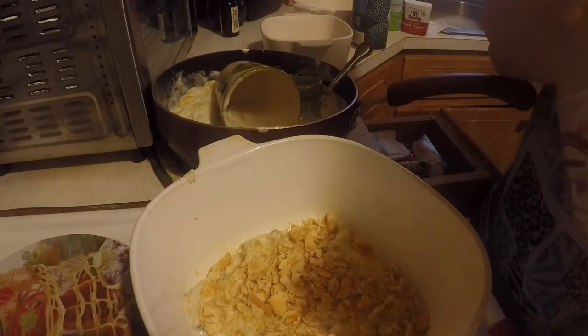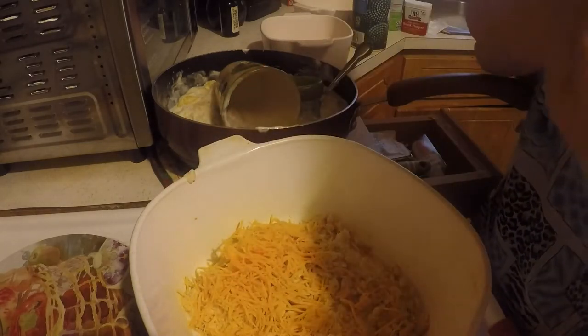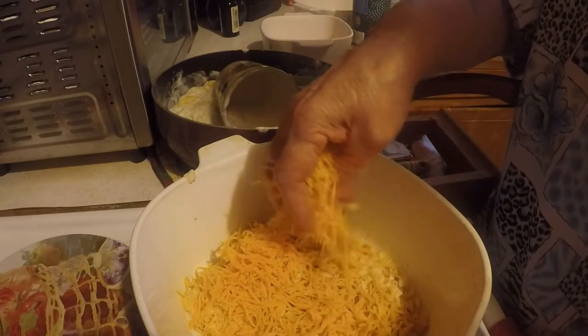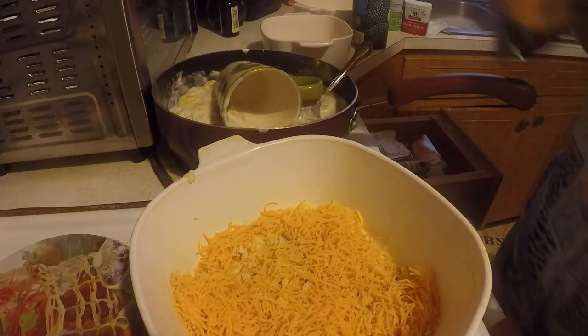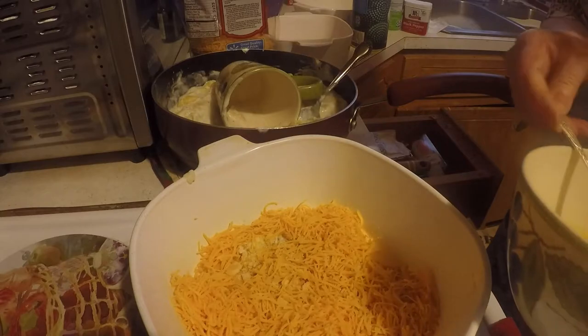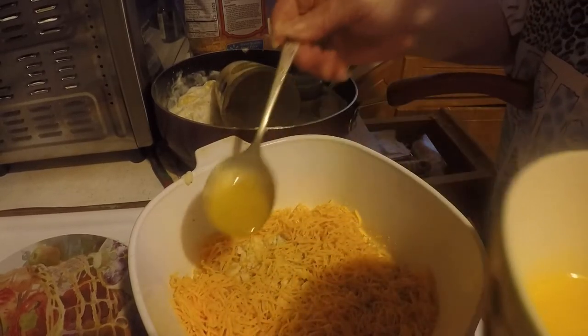And I'm gonna put a layer of shredded cheese — I've got extra sharp cheddar cheese. And then I'm gonna put a little bit of butter on there.